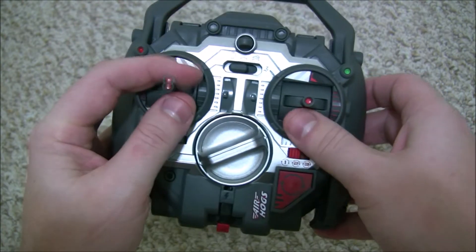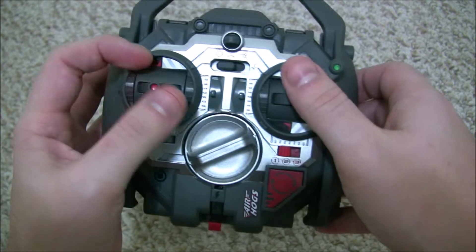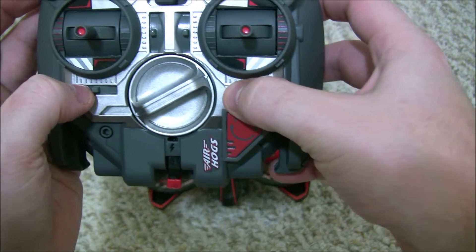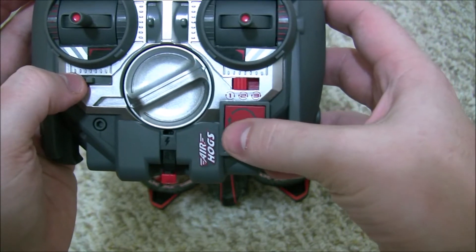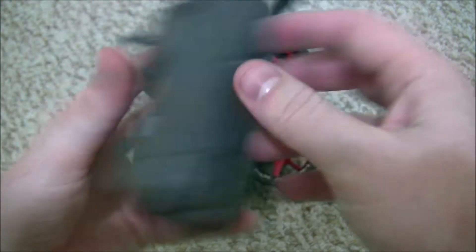There are three settings for the stunts that the Helix can perform and those are down here. Basically you just press the switch to whatever stunt you want and then you can press the button and it will perform the stunt as long as there is a battery charge to do it.